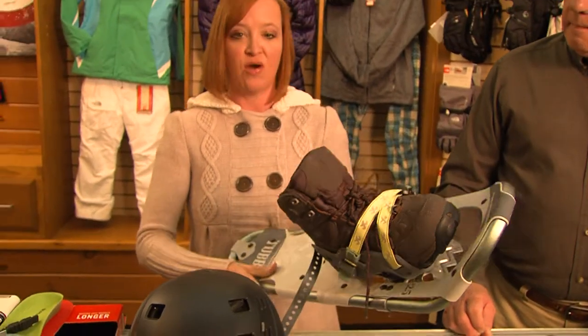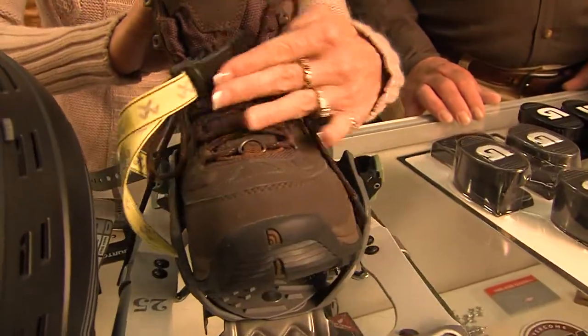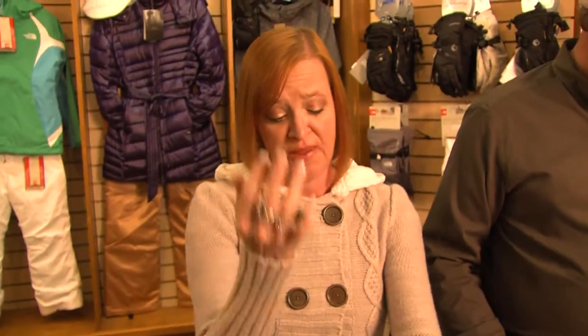Look at how fancy snowshoes have become — they've come a long way from the wicker rattan days. This one even has a quick release so you can get your boots in and out of it. Places like Sugar Mountain do guided snowshoe tours, and of course you can rent them there or buy your own fancy pair. When they close the parkway, you can snowshoe all day long.